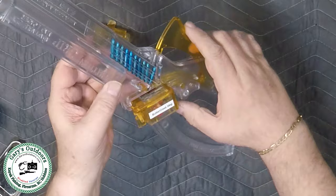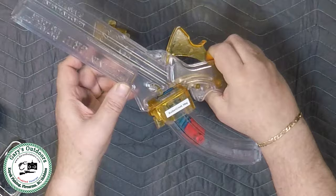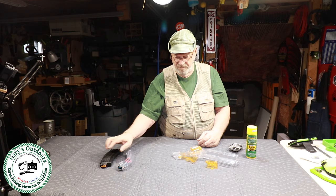For loading, I put all the rounds down there like this, hold it, and then I can just pull this lever — it will feed the rounds into the magazine. Now it's loaded. To take it apart, I push on this lever over here, it comes off, and I've got a loaded magazine ready to go.